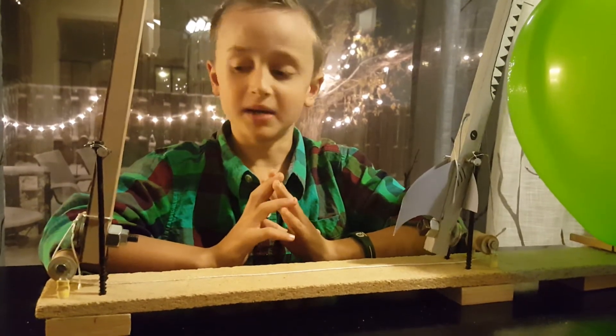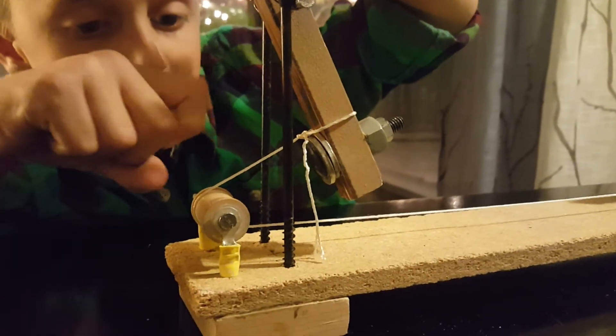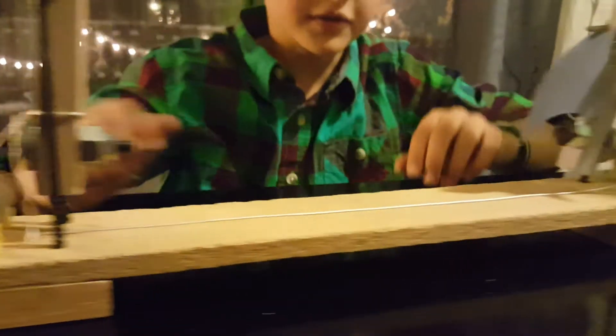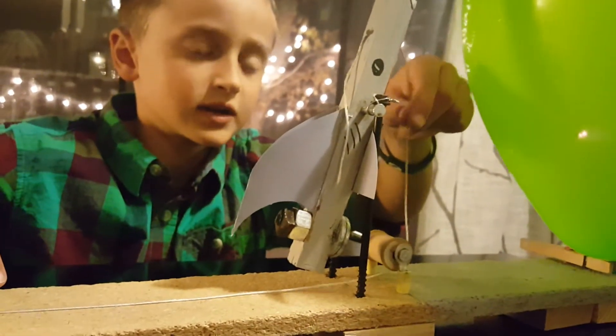Now I will demonstrate it. Once you pull this lever, this string goes this way, which pulls this pulley that way, which pulls this string that way, which pulls this here, this string over here, that way.